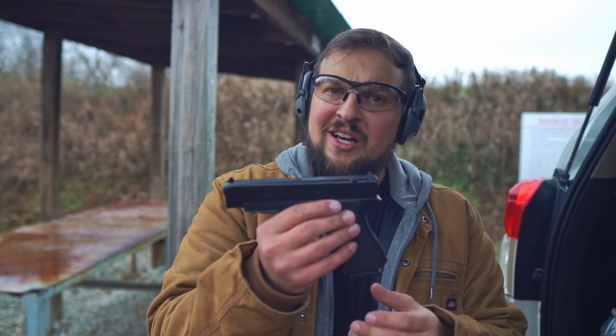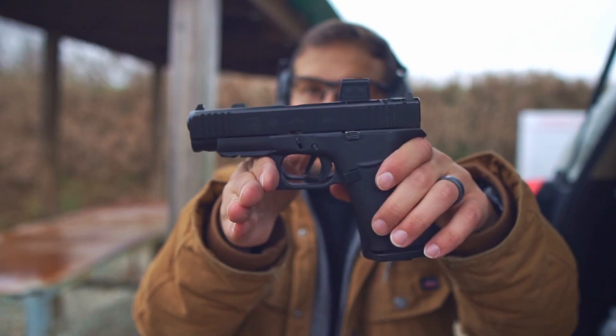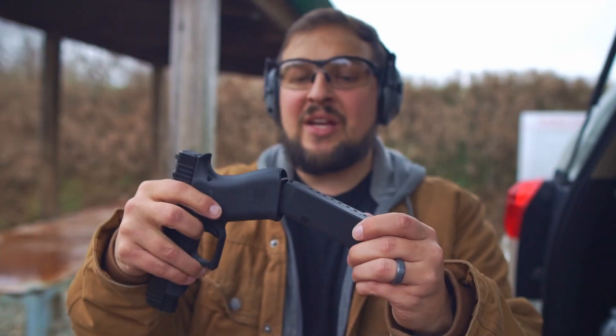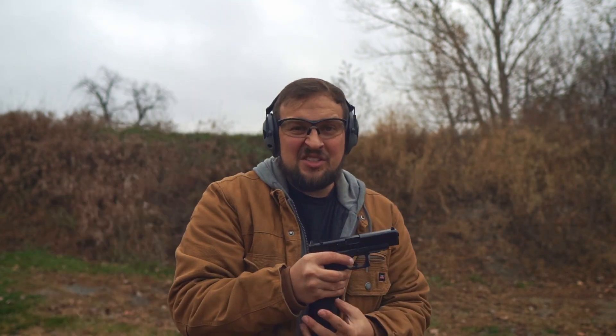Comparing it to something like the Glock 48 — which yes, is smaller by about a quarter of an inch in overall height — it carries 10 fewer rounds in its single-stack magazine compared to the P365. Add to that the shootability of the Glock 48, and about the biggest advantage the 48 has is that the mags are way easier to load.